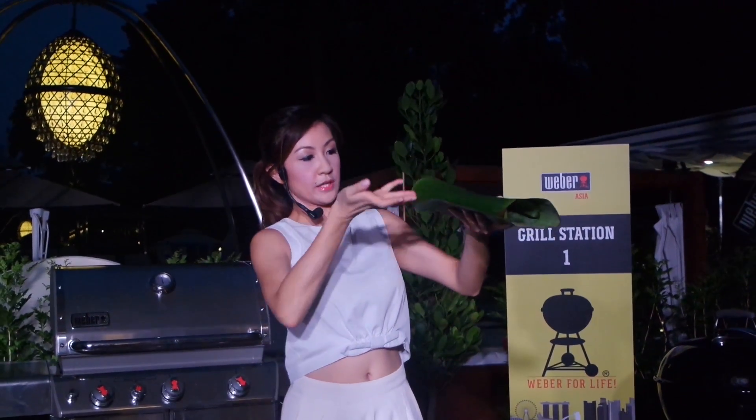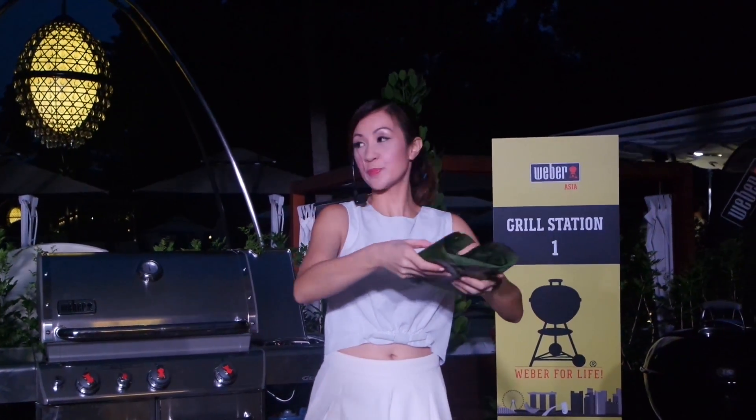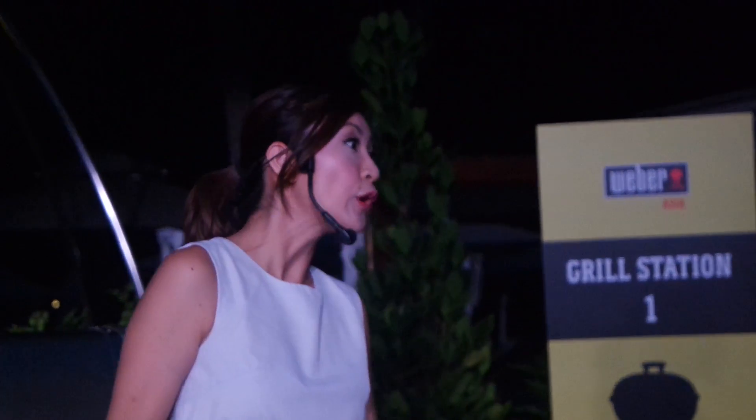I've just folded it one piece and then overlapped with another piece compared to the first piece. We're just going to pop it in the Weber Grill Q this time, because we're going to grill this over indirect heat again, because the banana leaves obviously will burn if we go direct.